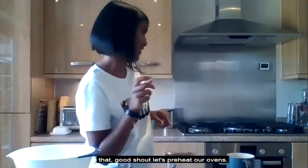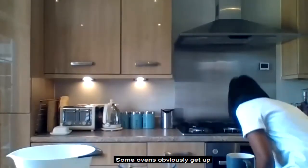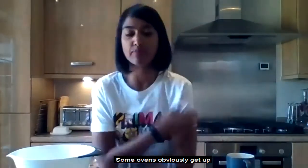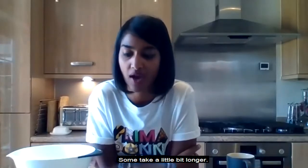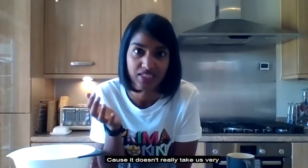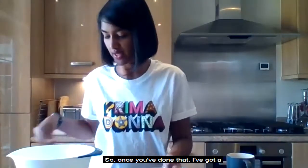Someone's asking: do we need to preheat the oven? Yes — let's do that first. I've got mine on 190 degrees. Some ovens get up to temperature really quickly, some take a little longer. This recipe is actually quite quick, so it's worth putting the oven on now because it doesn't take very long to get everything together.